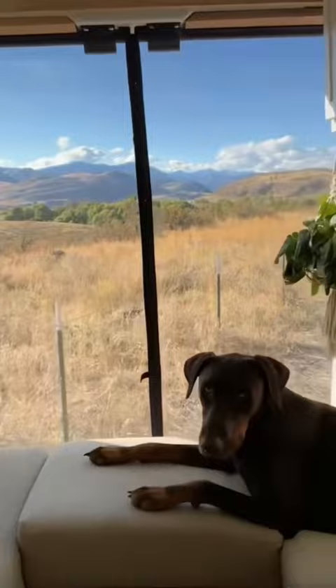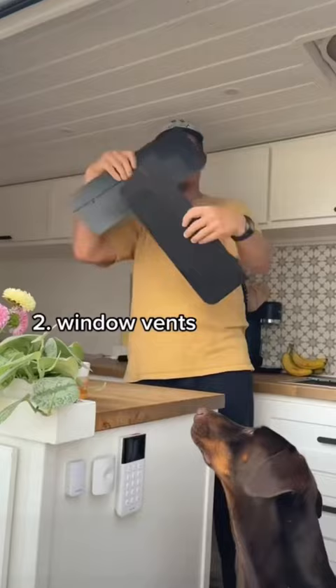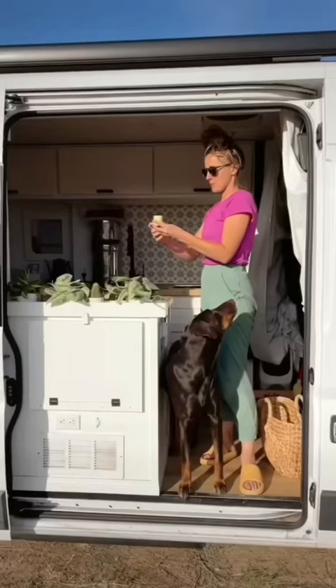We also got these window vents. They slide right into our driver's side and passenger windows and make it so that we can keep the window partially open for extra airflow.